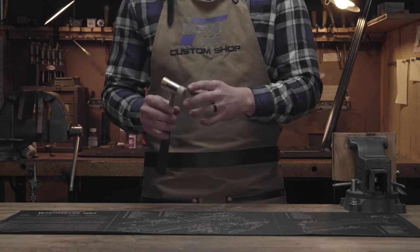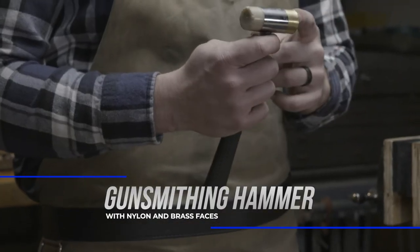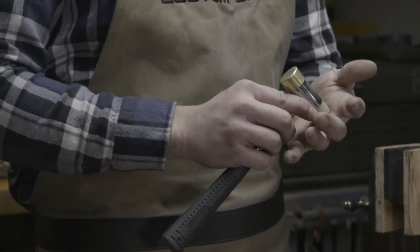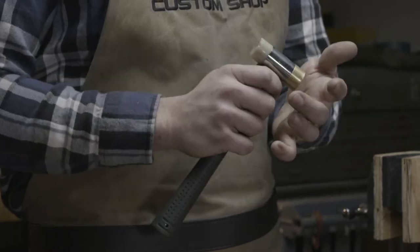Next is going to be a good hammer. With this hammer you're going to see there's a plastic front and a brass front. The plastic front is good when you're hitting the actual firearm and allows you to not mar it, while the brass is good to get a solid hit on a punch.